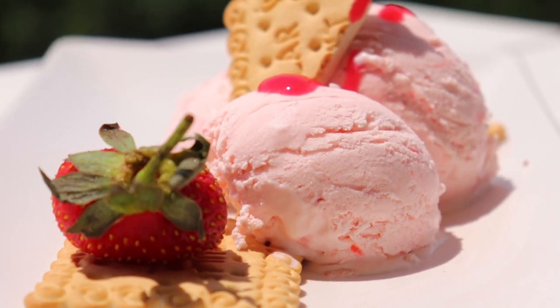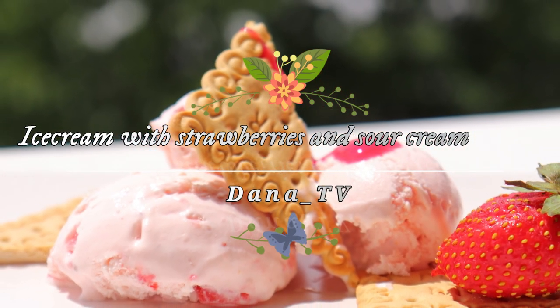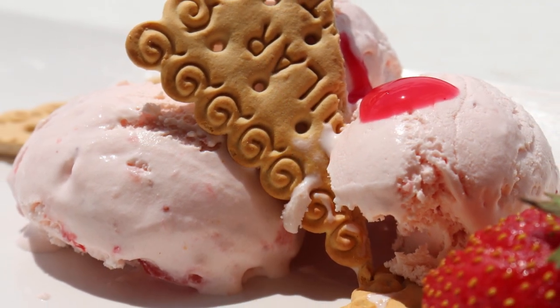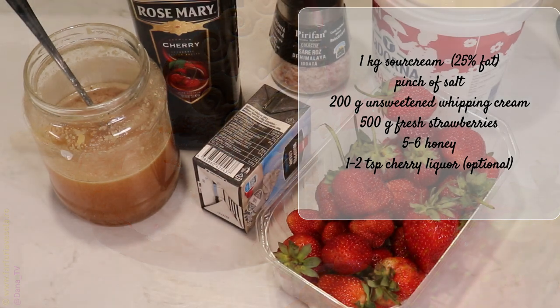Hello and welcome to my YouTube channel. My name is Dana and today I have for you strawberry ice cream made with sour cream and honey. I will show you step by step and all the ingredients that I use.